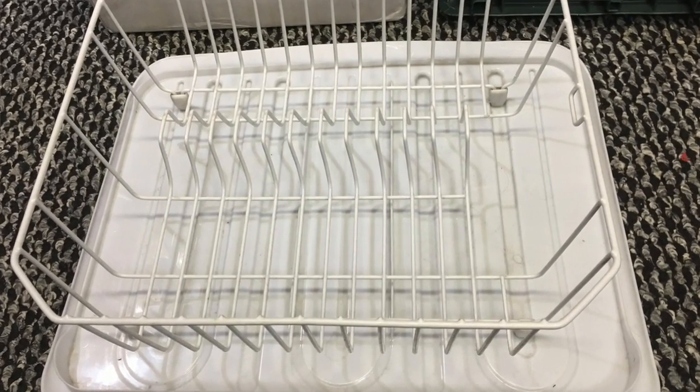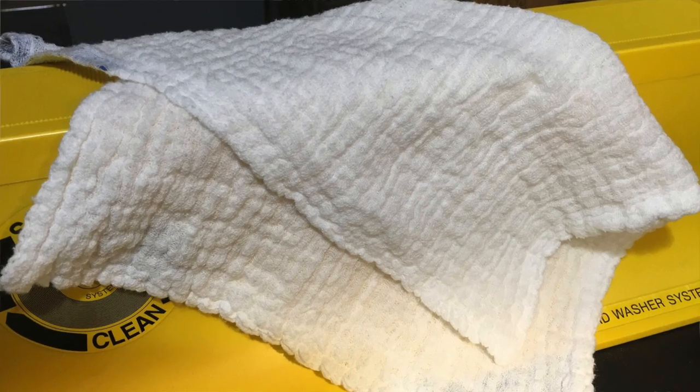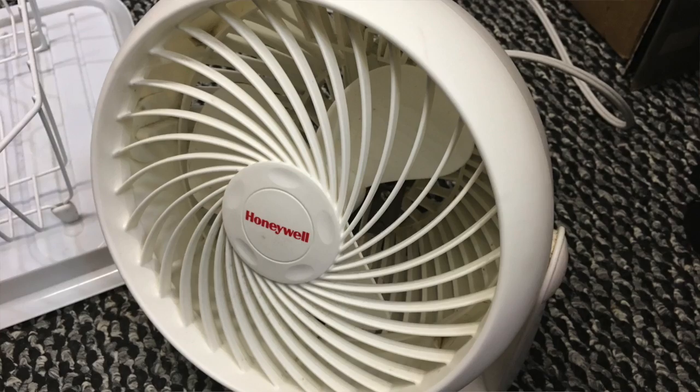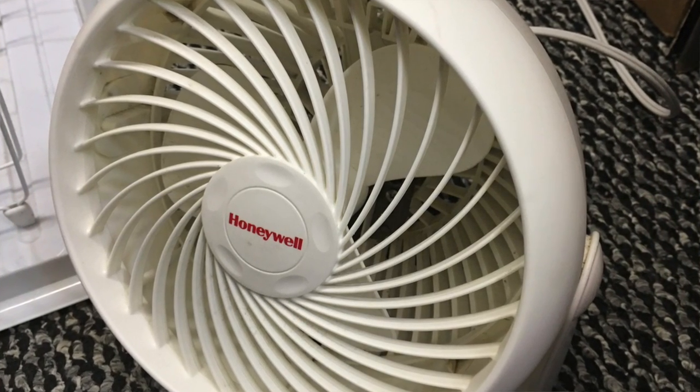Number six: a dish drying rack and something to catch the drops off the record underneath. Number seven: one of the drying cloths from the SpinClean record washer. Number eight: a circulating fan. You can buy one for about $20 at a Target or Walmart. They've come out with newer models that are 20% quieter since I started doing this.